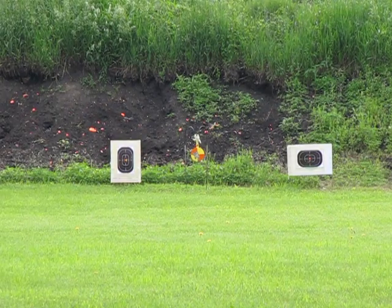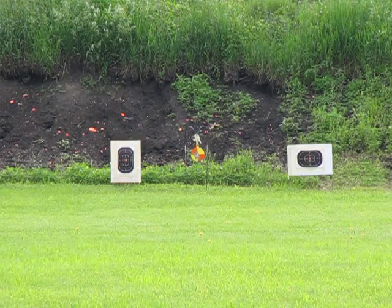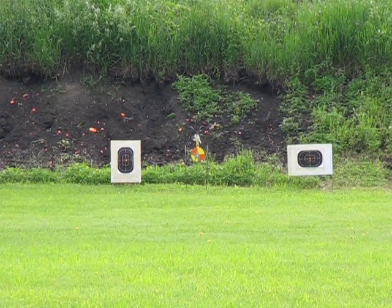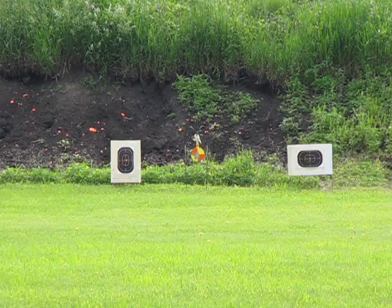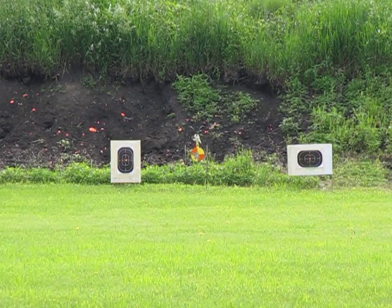This is Mr. G-Man coming to you once again. We have Mrs. G-Man set on the Savage Axis, chambered in 223. She's set up to shoot American Eagle 223 round, just one round at the 8-inch steel plate 100 yards away.